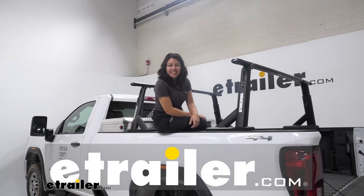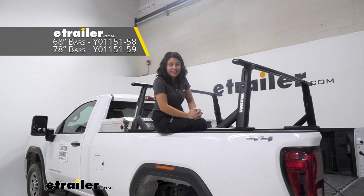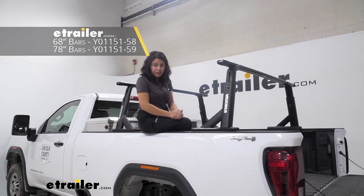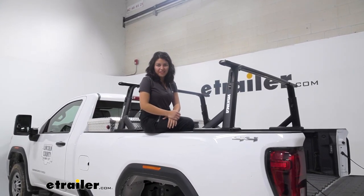Hi everyone, it's Evangeline here at E-Trailer, and today we have the Yakima Overhaul HD Adjustable Ladder Rack. We're going to take a look at how it fits right here on our 2023 GMC Sierra 3500.